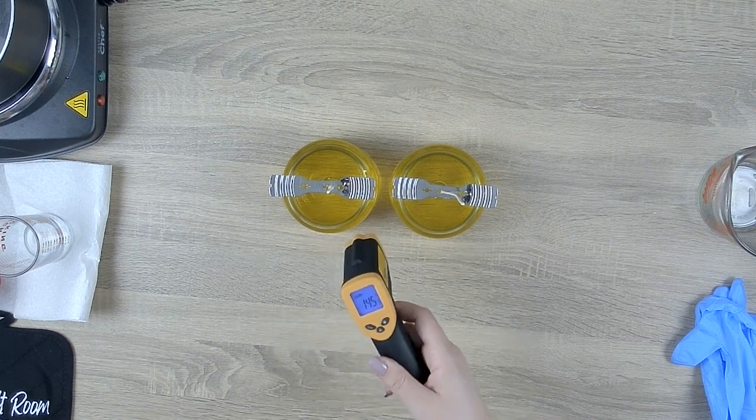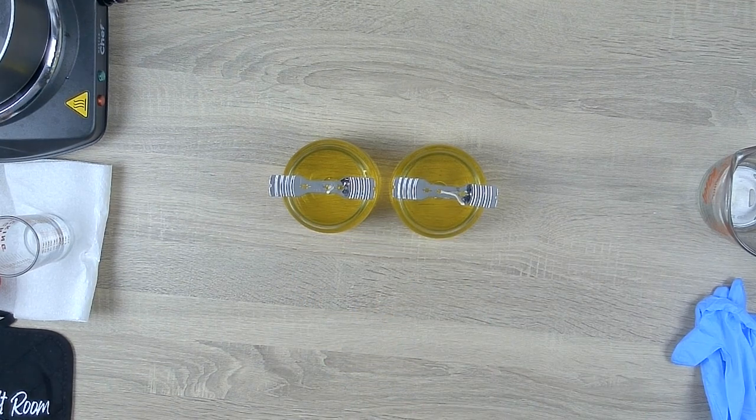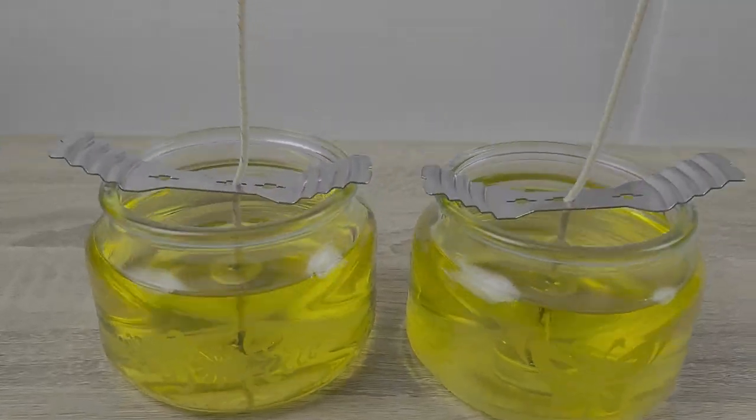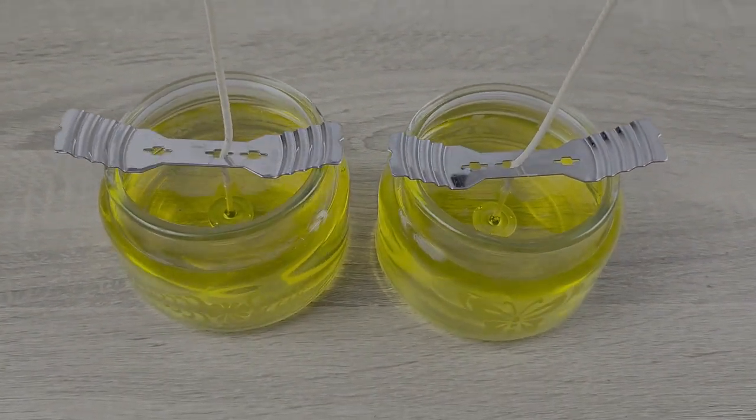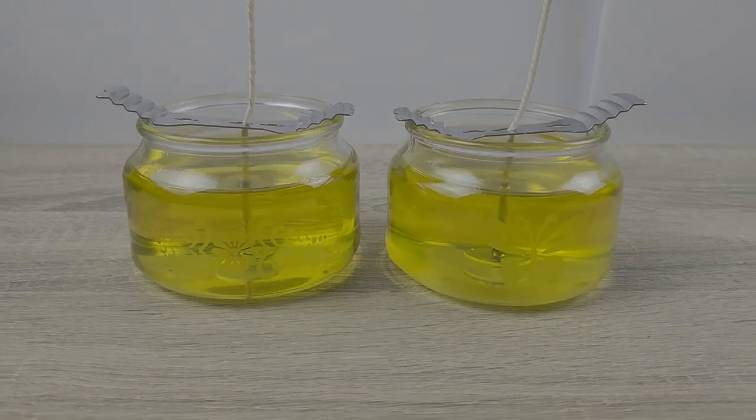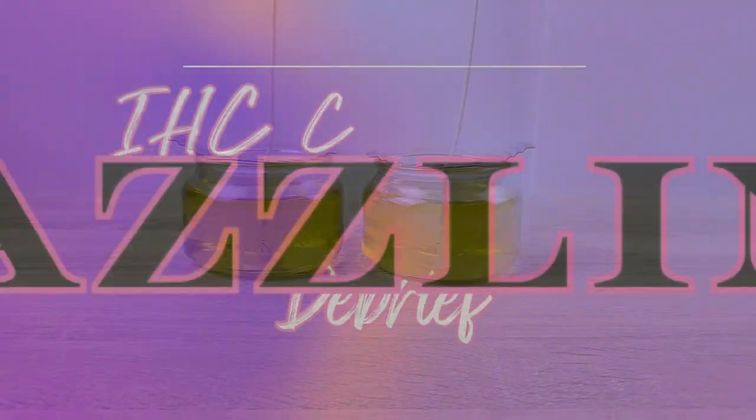Oh hey, look — a temperature gun! Have a look at how straight those wicks are and how perfectly, beautifully yellow the wax is. I am super excited to see how these candles cure overnight.